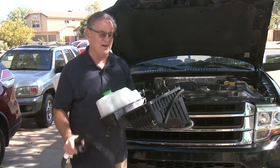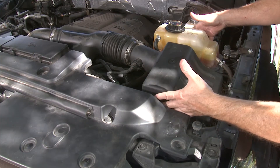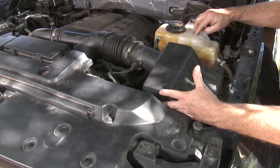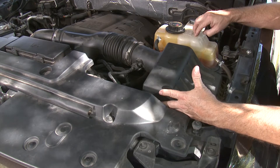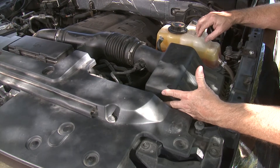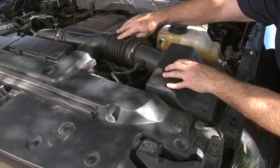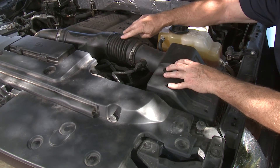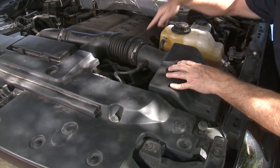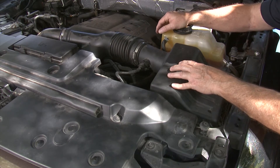Now we'll look at how this all fits together in the vehicle. The part sits down under here near the air filter. This is a pressurized system, so the plastic tank actually holds pressure, which makes it difficult when it starts to leak. In order to replace this, we've got to remove the intake hoses to get down in there. This hose snakes down in that direction, so we'll have to take a fair amount of this apart to get at it comfortably.